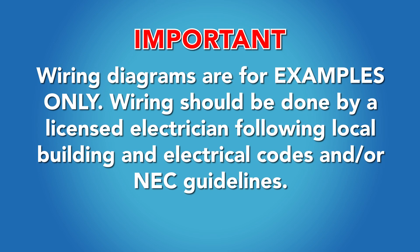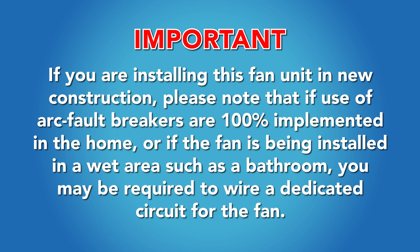Wiring diagrams are for examples only. Wiring should be done by a licensed electrician following local building and electrical codes and/or NEC guidelines. If you are installing this fan unit in new construction, please note that if arc fault breakers are 100% implemented in the home, or if the fan is being installed in a wet area such as a bathroom, you may be required to wire a dedicated circuit for the fan.